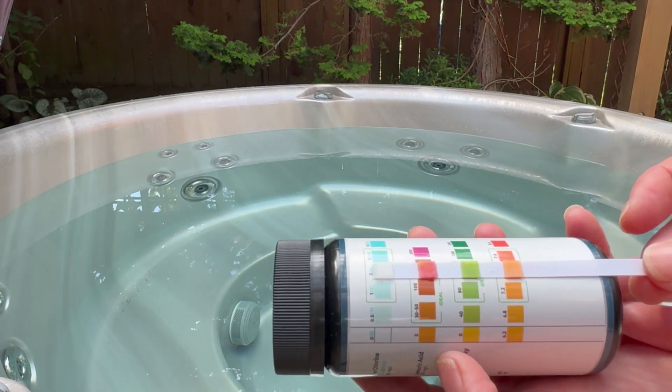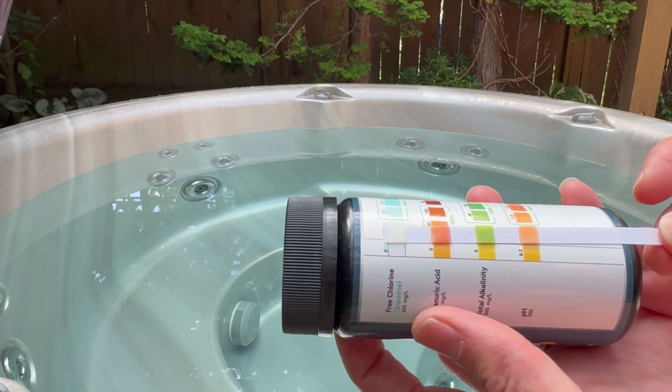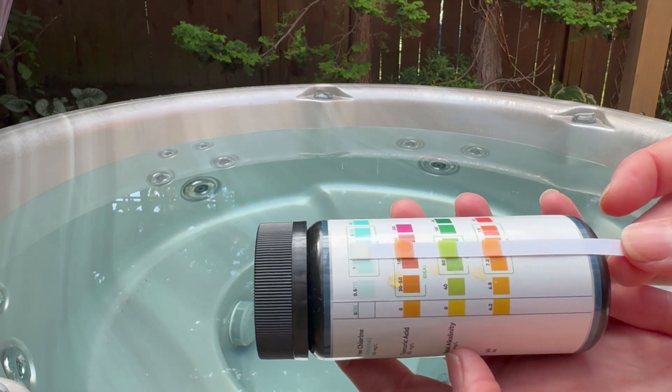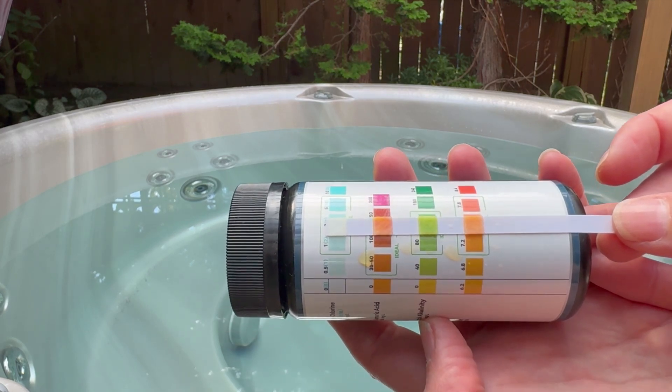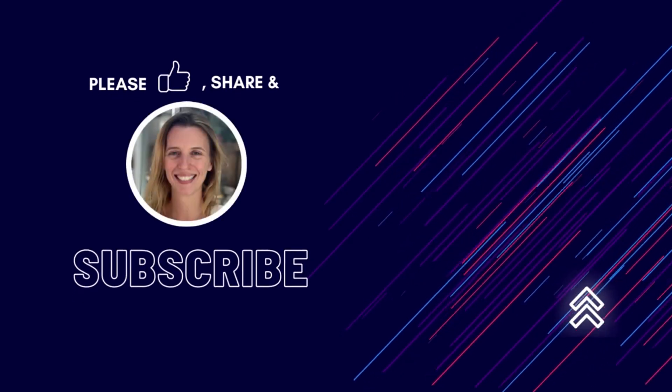Even my cyanuric acid is looking quite good, but my chlorine is next to nothing, which is not surprising since I haven't added chlorine for a few days. I absolutely love how bright these colors are and how easy that is to read — really nice.